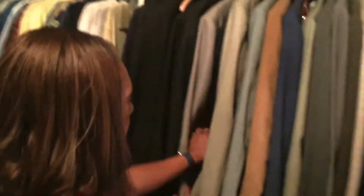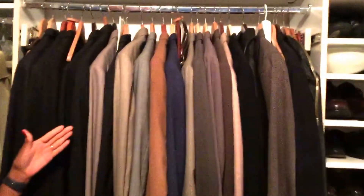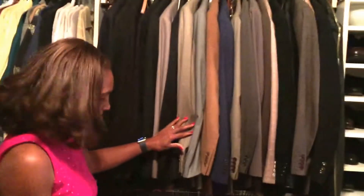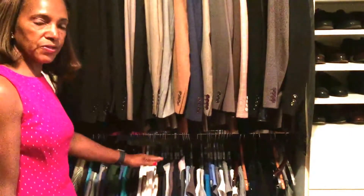Now if we move over to this section, this has my husband's suits. And they are of course on the wood hangers because they're heavy items, so they need to be on the wood hangers. But at the very bottom here are more shirts from my husband, on different hangers — and these are his more casual shirts.